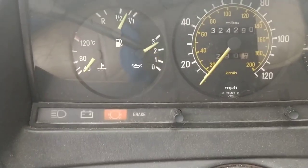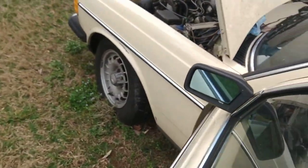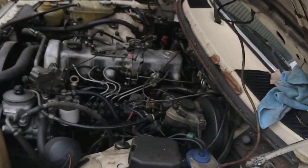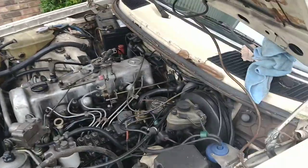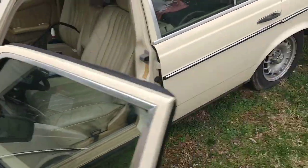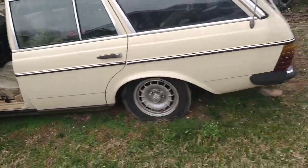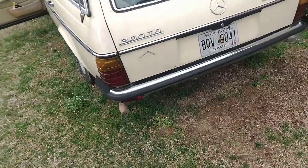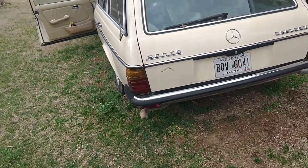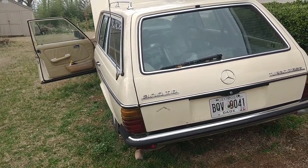Oil pressure's not coming up yet — there it goes, takes a little bit. All right, now let me get this car moved. Not bad for sitting for a whole year — that was the first time it's been started in that entire year.